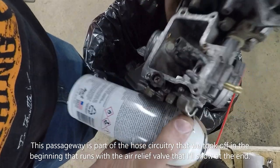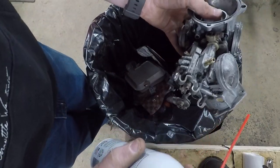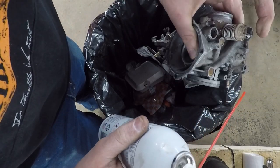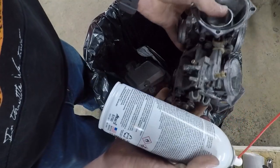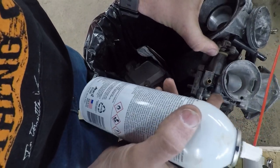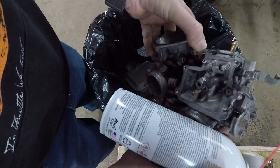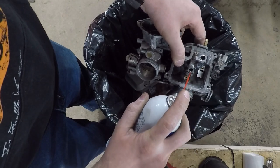That would mean that this one over here would be an air screw too — but these were on the hoses. So the hoses that connect everything control that. Instead of having an air screw like a normal carburetor I'm familiar with, the hoses that wrap around the carb control the low-speed circuit of this. So basically we're just going to finish blowing everything out with carb and choke cleaner to flush everything out.